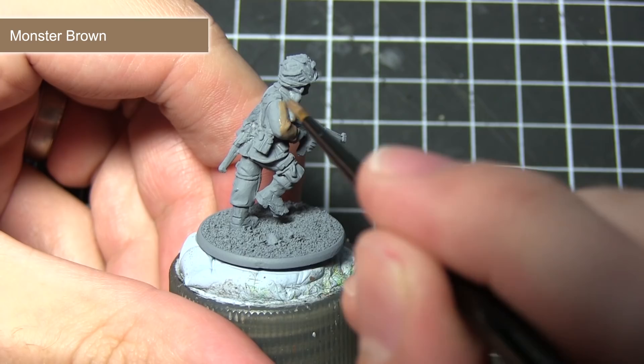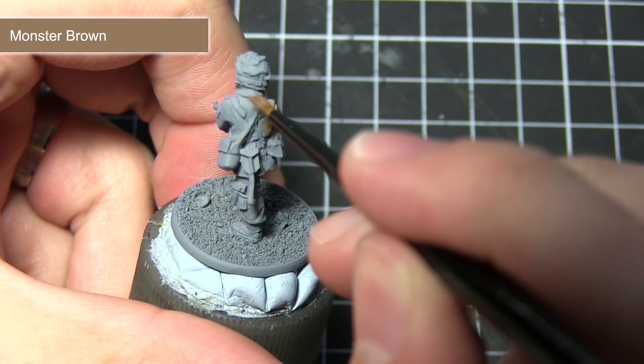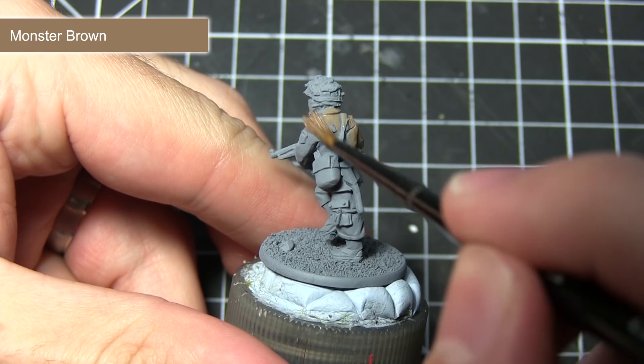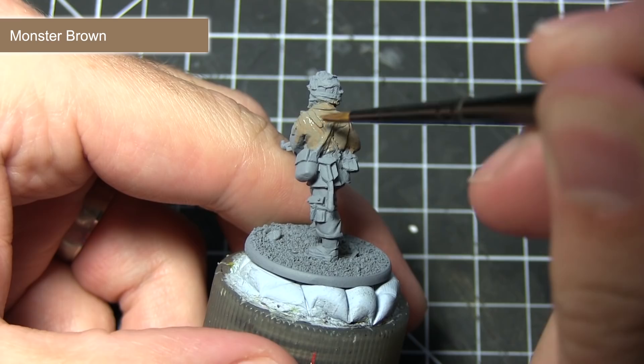Once you've finished priming, the first area of the miniature we want to paint will be the jacket and the trousers. Paint all of these areas with Monster Brown to get that light khaki colour we're looking for in this uniform. I'd recommend creating a mixture of two parts paint to one part water, then applying at least two thinned-down coats, allowing the first layer to dry thoroughly before doing so. This will give you the best coverage possible.